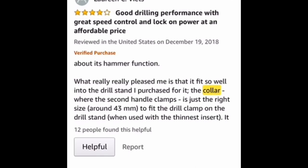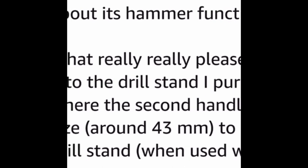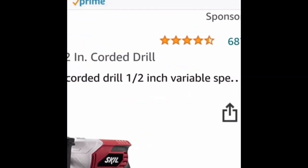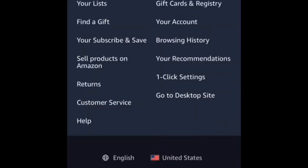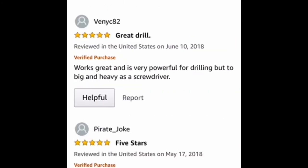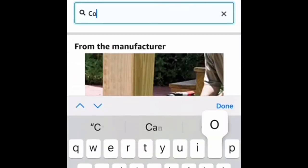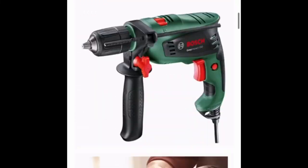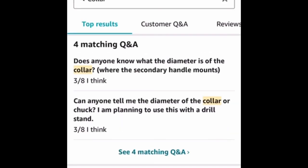Maybe then you'll get lucky and find out the collar size is, say, 43 millimeters. If you go to the next hammer drill listing and type 'collar' in the comments and nothing pops up, go to the Amazon questions section and search 'collar' there. I did that and found a 44 millimeter circumference collar listed — and that's how I found out the Bosch 5500 hammer drill was going to work. Someone asked in the questions what size the collar was, and the answer was 43 millimeters.